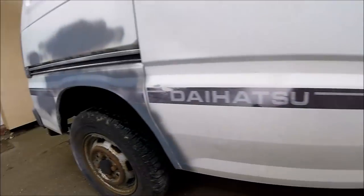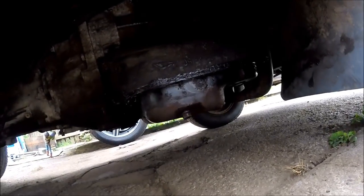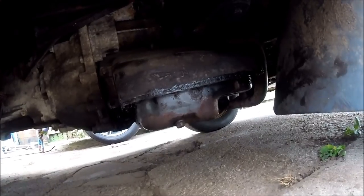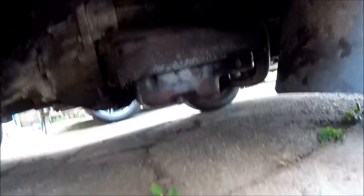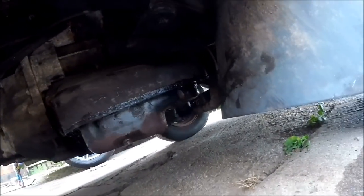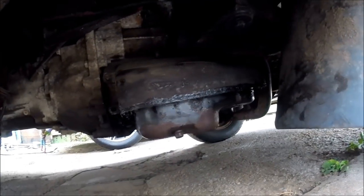I've got the van now back down off the ramps on a nice fresh patch of floor that doesn't have any oil on it. So I'm now going to start the engine up, leave it running for 5-10 minutes, then I'm going to pick the video back up in a couple of days and we'll find out if there are any more puddles, or whether I've been able to fully seal up a brand new gasket and stop the oil leak.